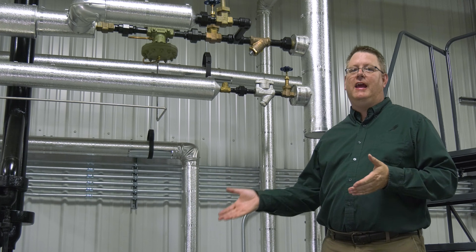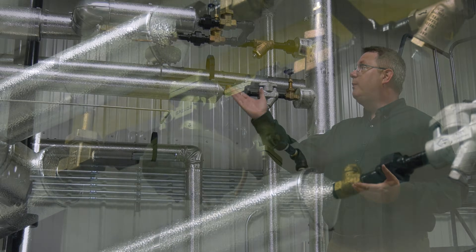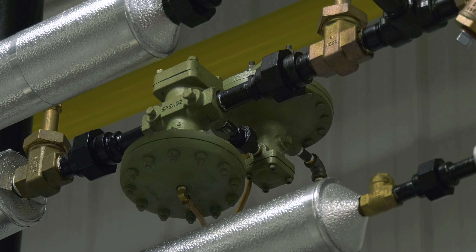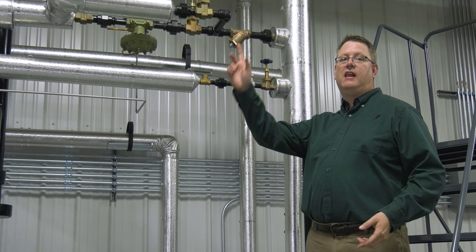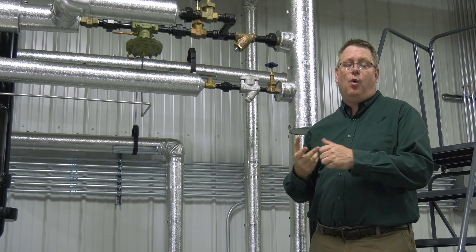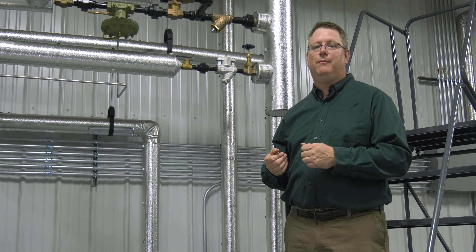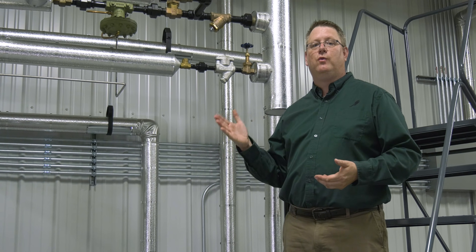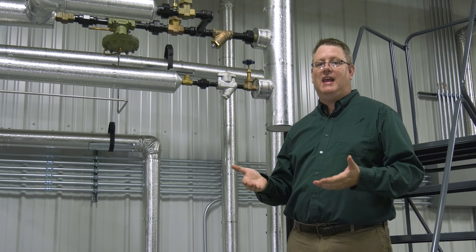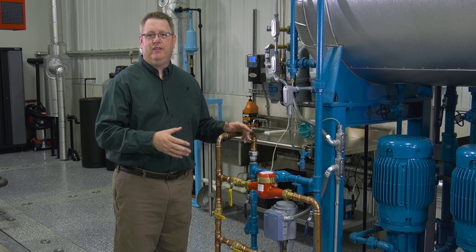The steam needed in the deaerator to bring the water temperature up to 225 degrees comes from a pressure reducing valve. This valve maintains five to seven PSI on the DA to reach that temperature. But if we've got a clogged strainer, a malfunctioning reducing valve, or a reducing valve that's simply undersized, we won't have sufficient steam to raise that temperature. That will be evident as a low or intermittent pressure on the DA instead of a stable five to seven PSI.